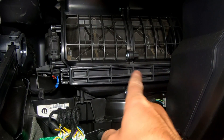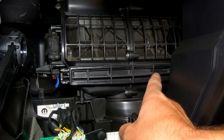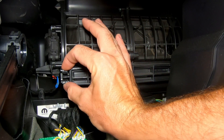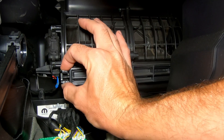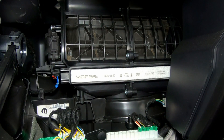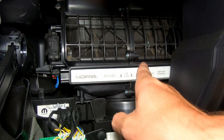Once the glove box is off, you'll notice that there's a plastic cover piece right at the bottom. You'll see that there are two clips — all you have to do is press in on those, remove this piece, and that will reveal our cabin air filter.